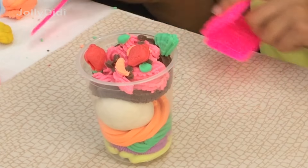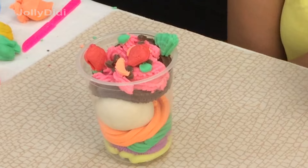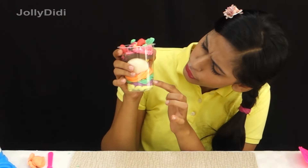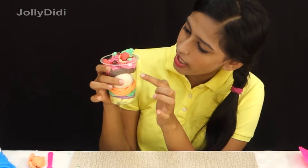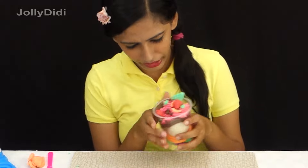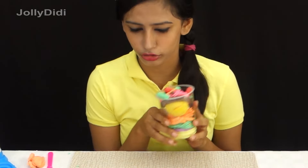Look! There are so many colours in it, so many layers, right? One, two, three, four, five, six, seven layers. Wow, that's amazing! And it looks so delicious too.